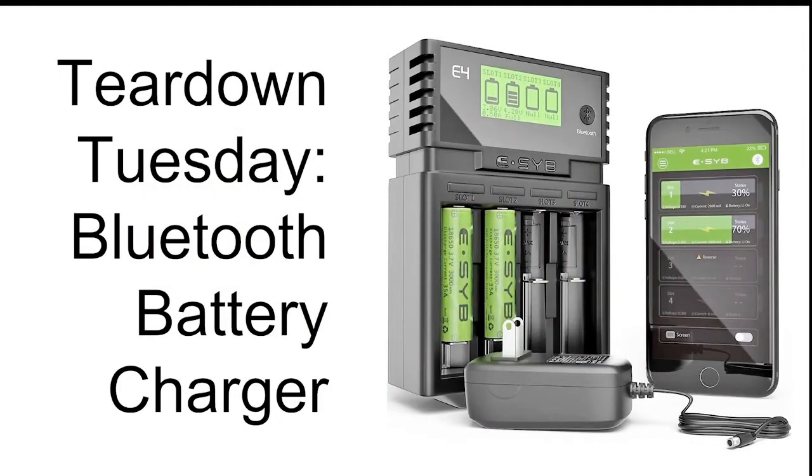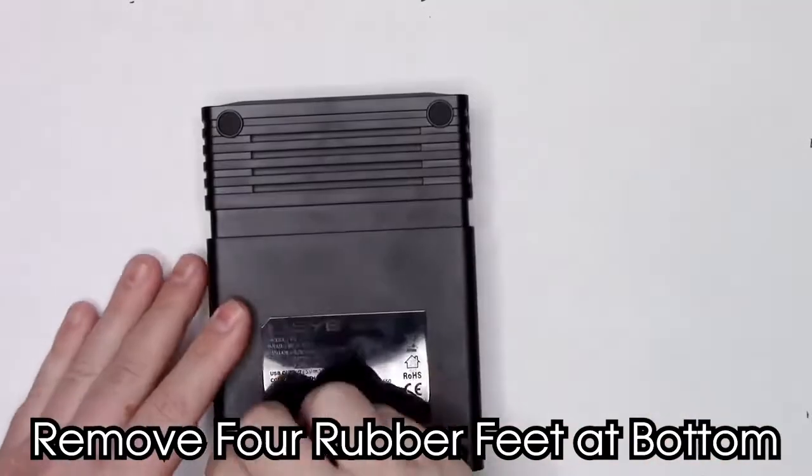Hi, this is Mark, and I'm here with a teardown of the eSib E4 Bluetooth battery charger.